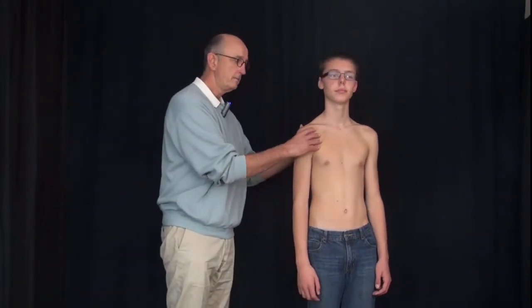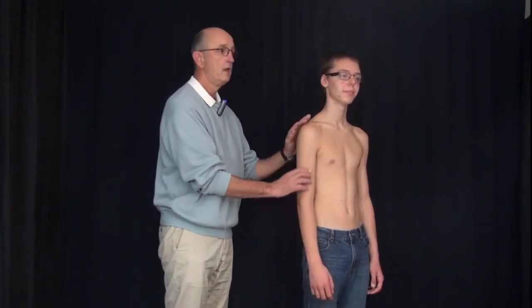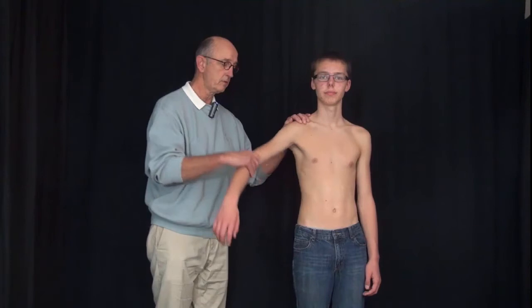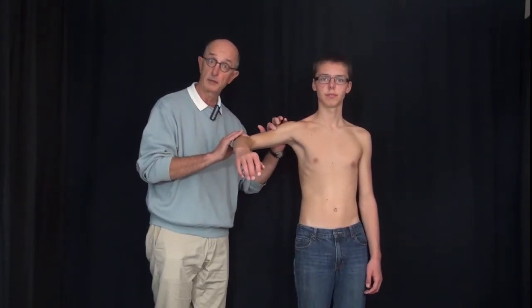For C5, we have a sensory area — the deltoid, right here. Levi, do you feel that? We have a motor component, the deltoid. Levi, hold that right there, don't let me move it. I can palpate the deltoid. Put your arm down by your side. And we have a specific reflex, the biceps reflex. I can use a reflex hammer, or in this case I can elicit it with tapping of my fingers. That was C5.